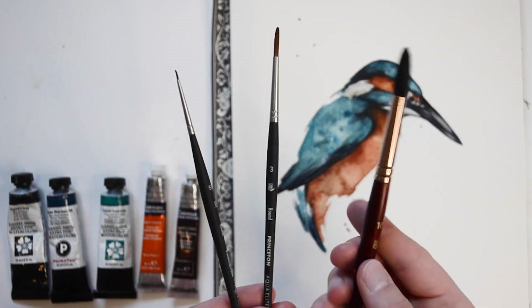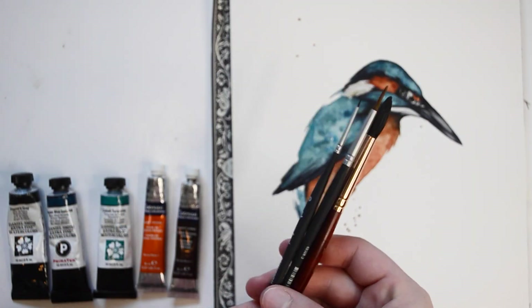As for brushes, I'll be using three main brushes: a 5 over 0, a number 3, and a number 10 round brush.